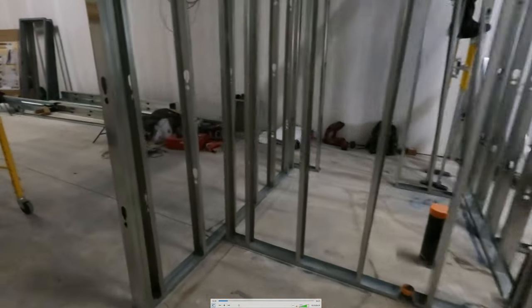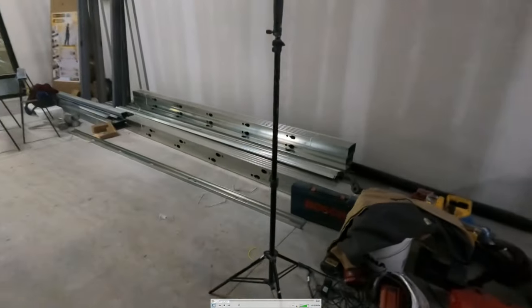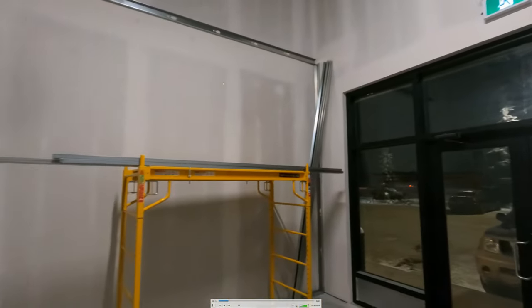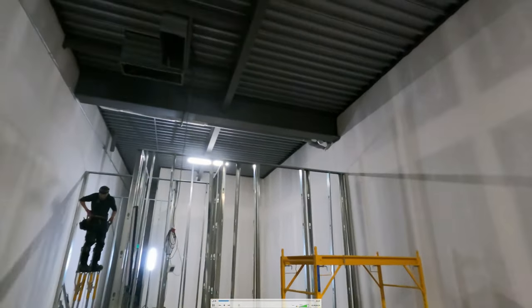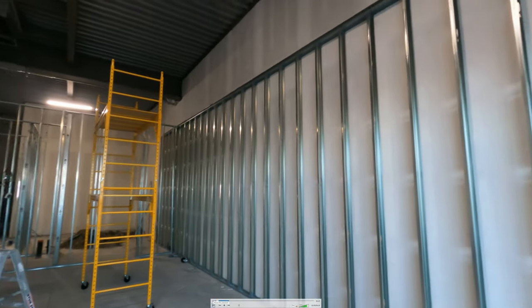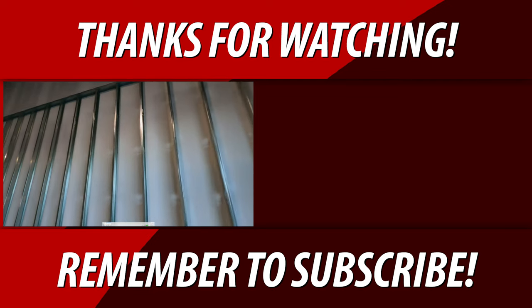I've got a whole bulkhead series coming where I'll show you how we frame this whole bulkhead in crazy detail. This here is also showing you the furring wall a bit — I'll show more detail on that in the next few videos. Crazy amount of content coming your way, so don't forget to subscribe, and if you have any questions leave them in the comments below.